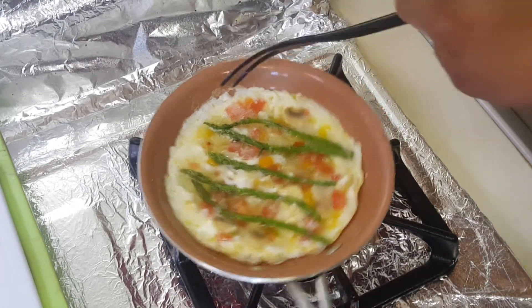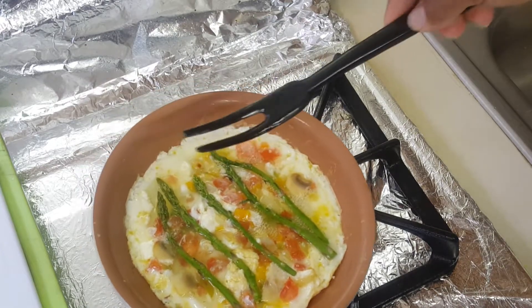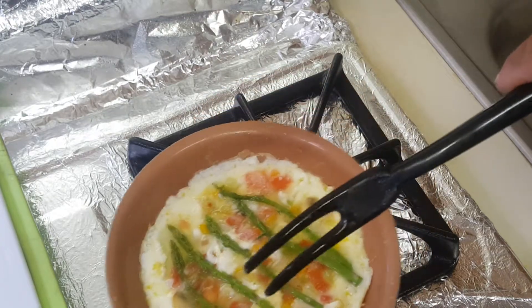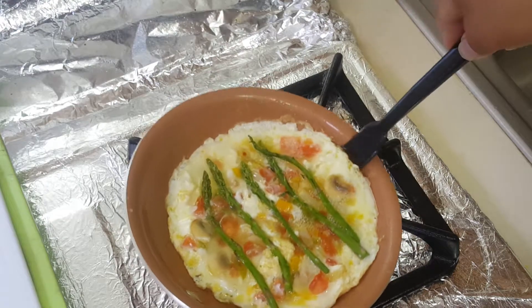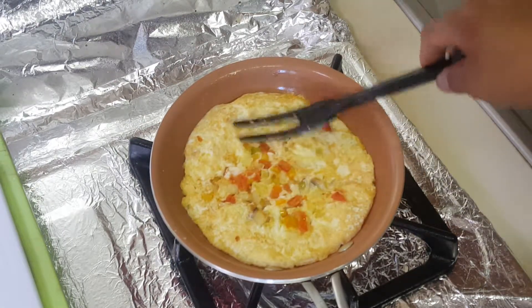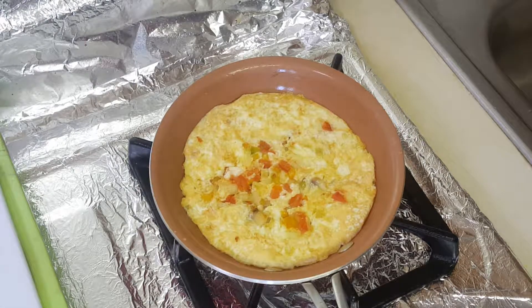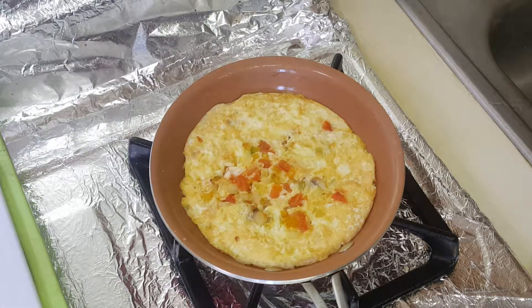Okay, it's getting ready to flip. When you flip, make sure you put a spatula underneath it — or a fork. I use this fork; you can buy these at a restaurant supply store. Kind of help it like this and flip it. Let it cook a little bit more, then lower the heat.